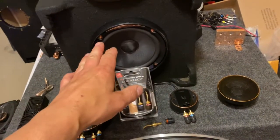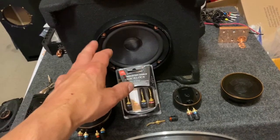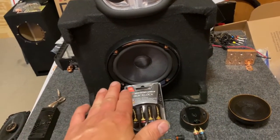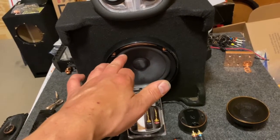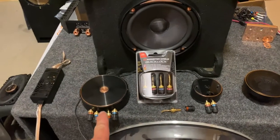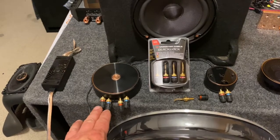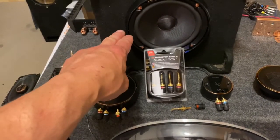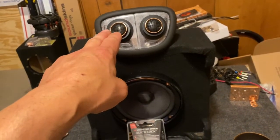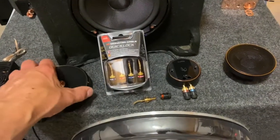Our component woofer in this case is a six-and-a-half inch Infinity Kappa. This is in a box that'll actually be down-firing in the cargo area — there'll be four of these total on this build. We have our incoming signal from our amp going to our crossover, which then splits: one output goes to the woofer and the other set goes to our tweeter.